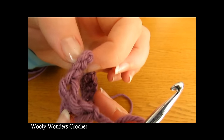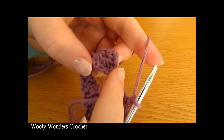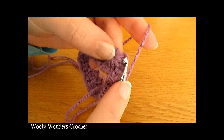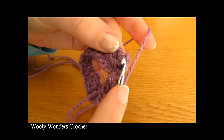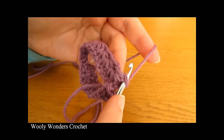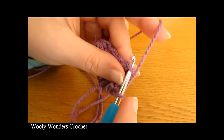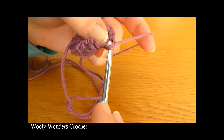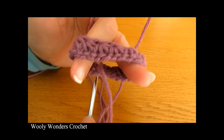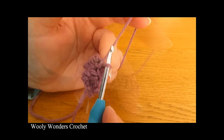Then to finish off this round, we are going to do a slip stitch into the top of these chains here — the little chains right before the very first star. Go into these chains anywhere in them and work a slip stitch: yarn over and pull through both loops on your hook. There we have finished round 1 and we are ready to move on to round 2.